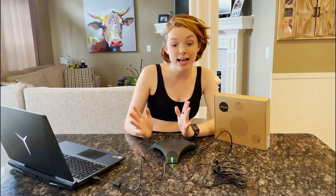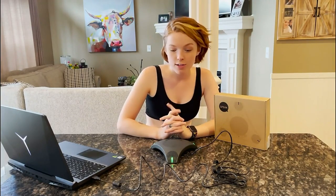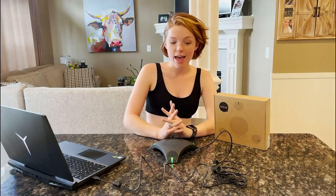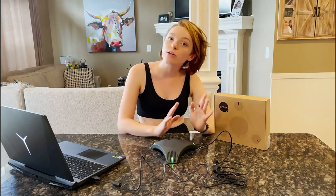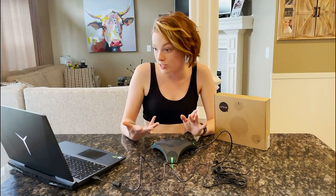The microphone is intelligent and it has DSP noise reduction, which is really cool. I love that you're able to be close to the microphone or further away and still be able to use it effectively.